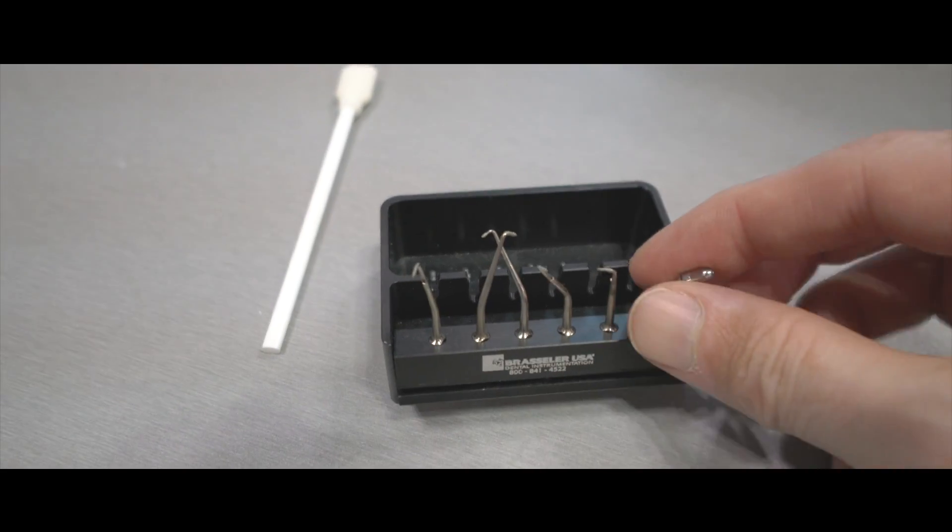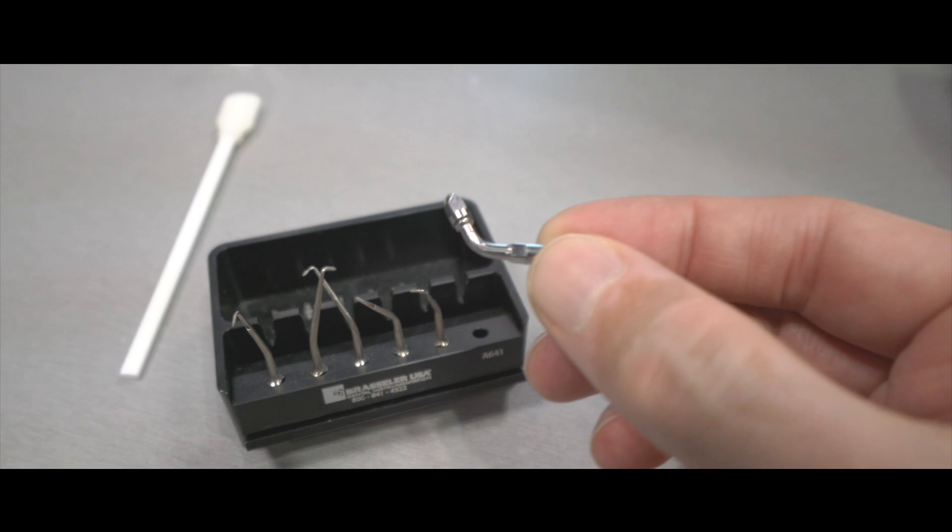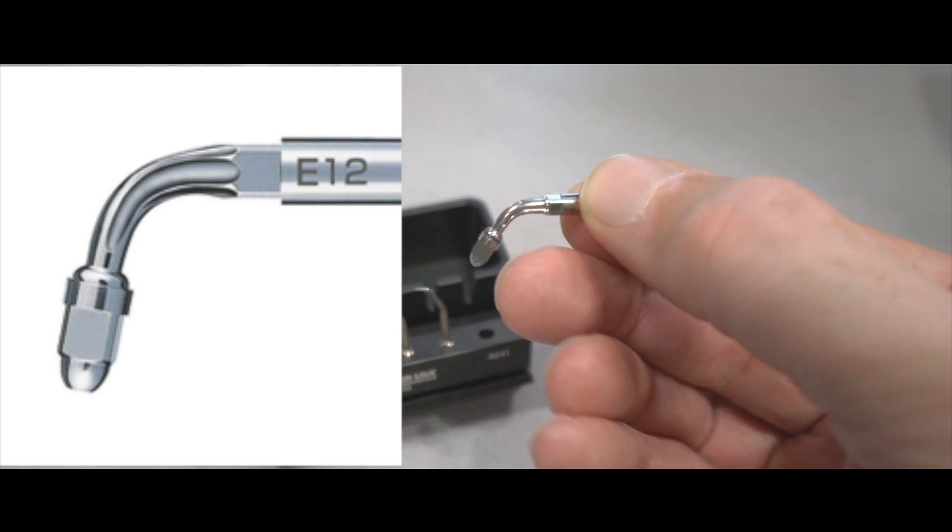Absolutely. So if you have a separated instrument and the case is sent to me, what I like to do first is take a small U-file — like a 15 or 20 U-file — place it into the adapter. I prefer usually the right-angle adapter, which is the E12, then use the water on it. I go into the canal, depending on the location where it's separated, and slowly, on a very low power, try to go around that file in a counter-clockwise direction to loosen it with a little water.